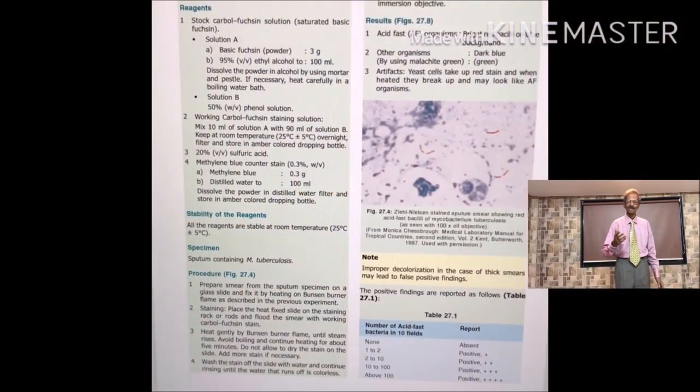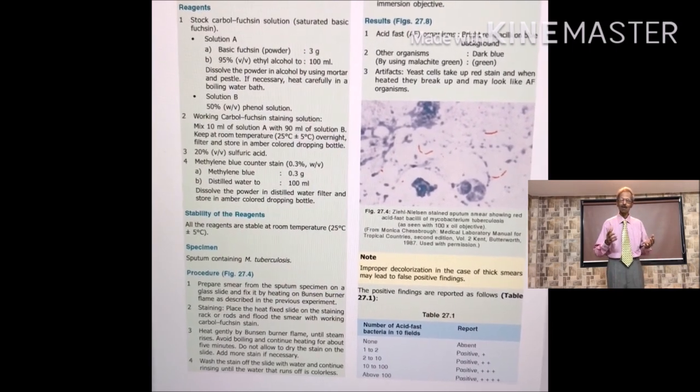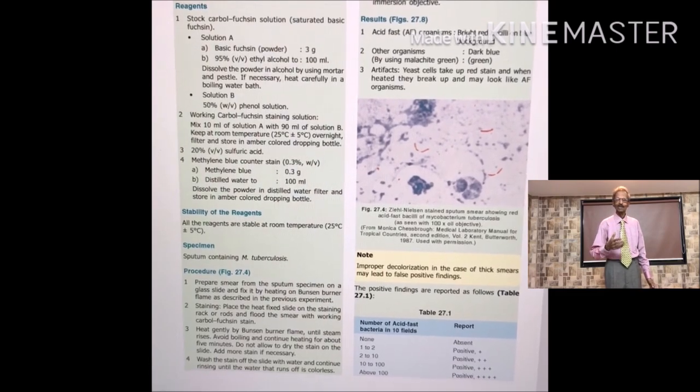Write the experiment as shown on this page in the journal and take the signature of your supervisor.